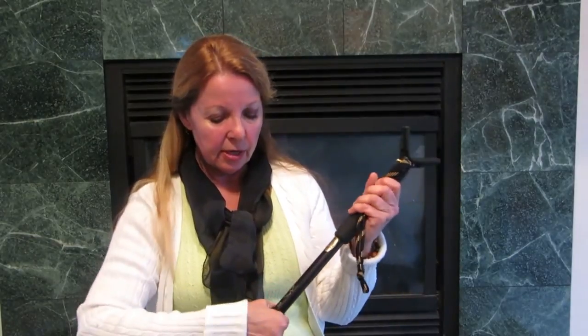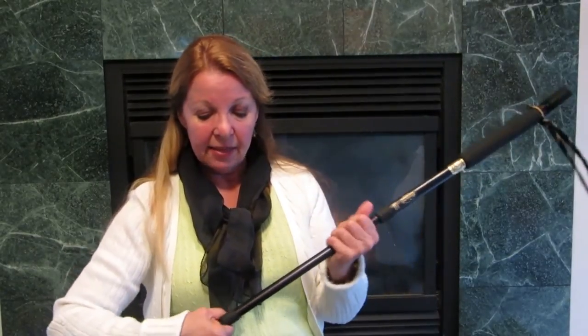It's great for travel because it can collapse down to about 19 inches and then it expands to 40 inches. You just twist it and then it extends. This thing stays secure.